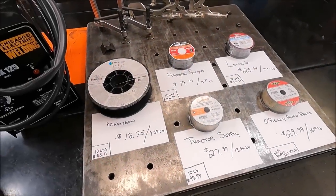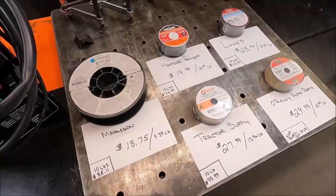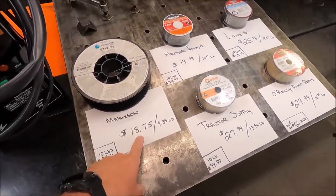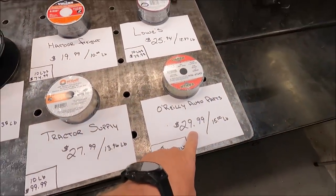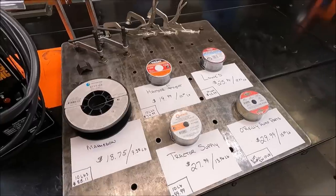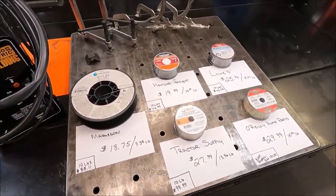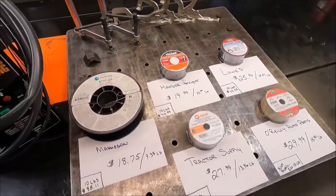Alright guys, this is what we've got. I've got wires sourced from all different kinds of common places that you guys would normally buy welding wire. They range anywhere from $18.75 for a two pound spool all the way to almost $30 for a two pound spool. So is there a difference between the two? I've purchased all of these wires with my own money — none of this video is sponsored by anyone and no one has given me anything.